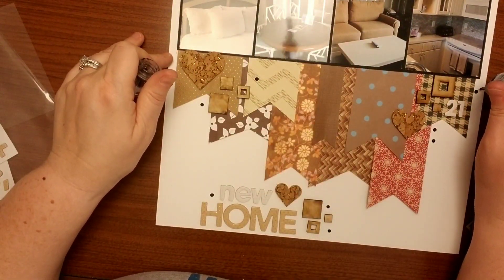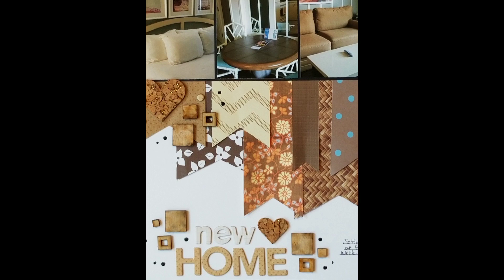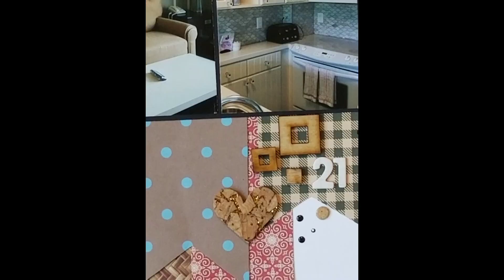Here are some close-ups. Thanks again for stopping by. I hope that you are hopping along with all of the participants in this hop — there are some wonderfully talented people. I would appreciate it if you would give me a thumbs up, and if you subscribe to my channel that would make me super happy. Have a great day everyone, and stay tuned for day 22. Bye-bye!